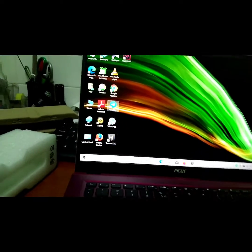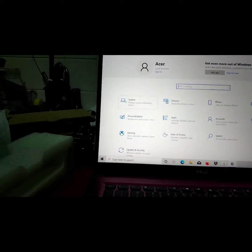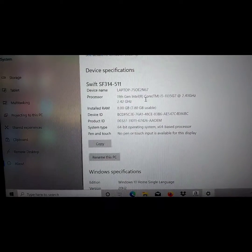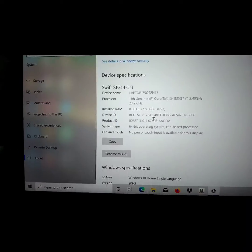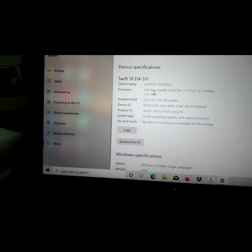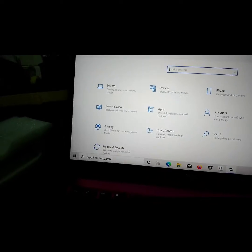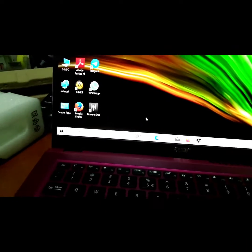So the specs - you can see it's a Ryzen 5, I mean Intel 5, 11th gen. It uses the Intel series, you know, the new Intel graphics card. But it's okay as long as we have this spec and everything. For now it's looking good.